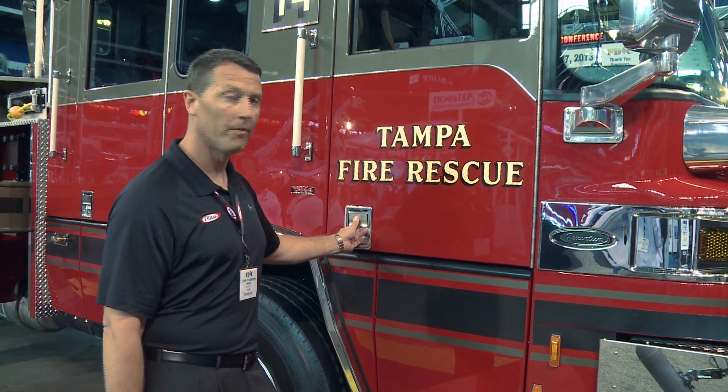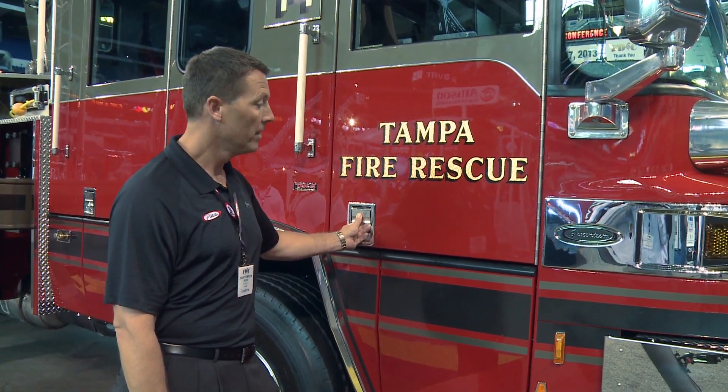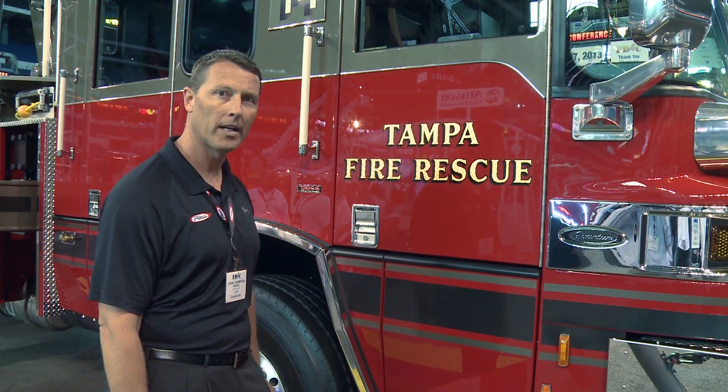Thank you for taking a virtual tour with me today. If you need any more information, you can go to piercemfg.com.